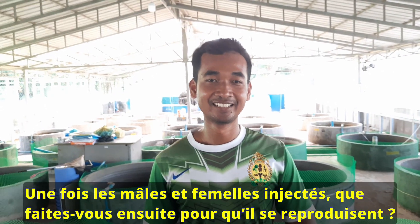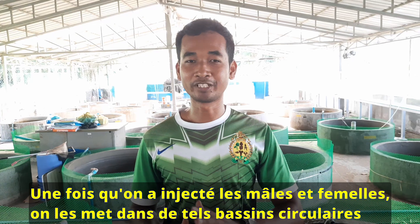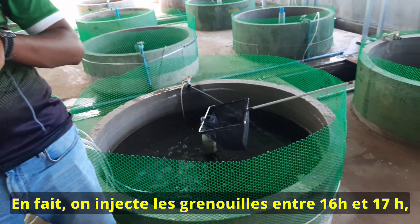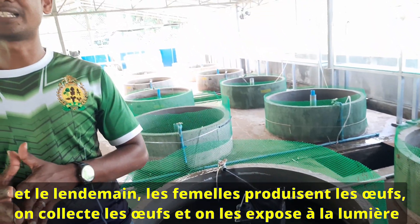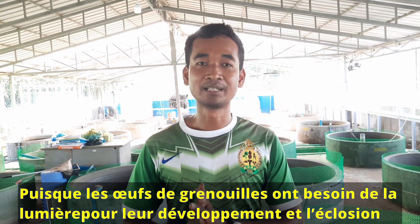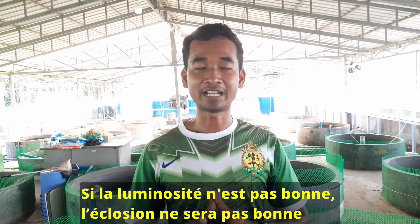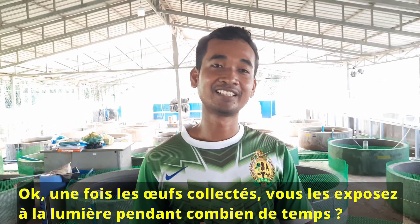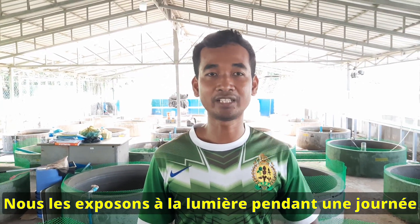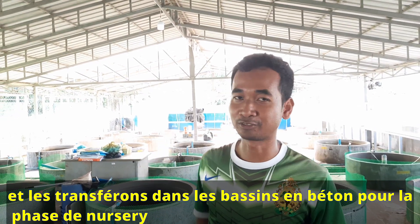After you have injected the male and the female, what do you do to make sure they breed? After injection we put them into a tank in a ratio of 1 to 1. We start injecting around 4–5 p.m., and then at early morning the frog will release the eggs. We then collect the eggs from the tank to expose under the light, because frog eggs need light for development and hatching. We expose them for only one day and then the frog eggs hatch. We collect the tadpoles and bring them to a nursery tank.